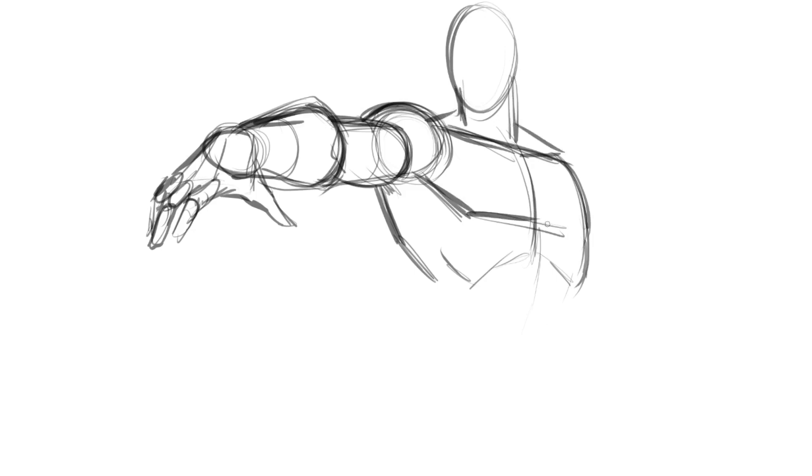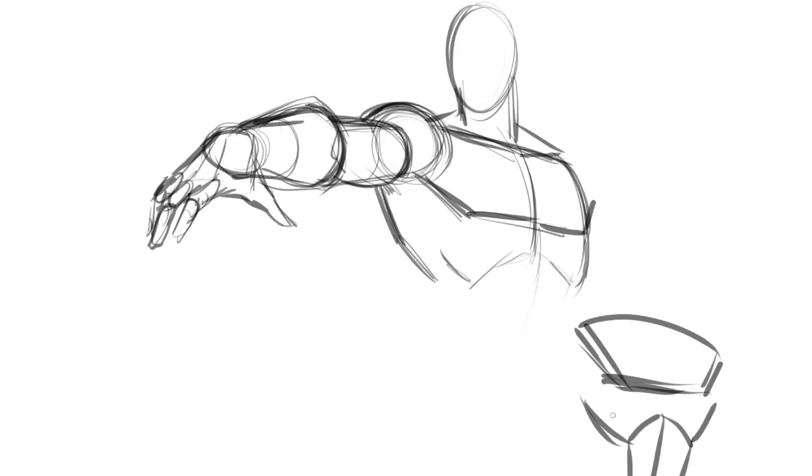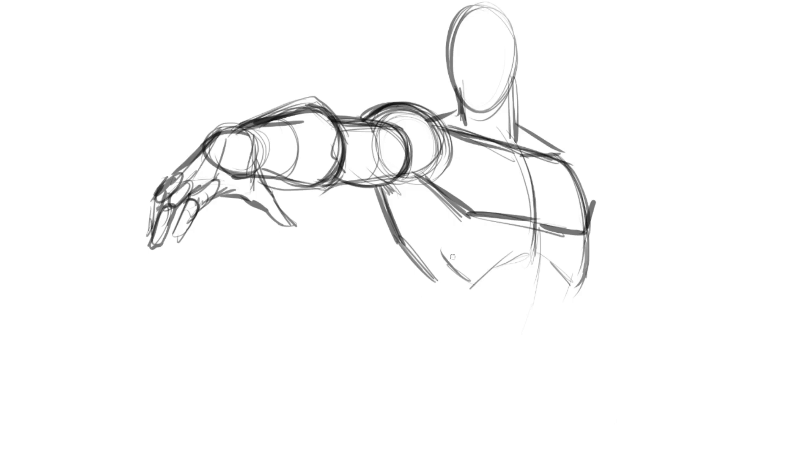Basic shapes: the chest is really just this basic shape, the ribs this basic shape, abs this basic shape, and so on. I'm trying to piece this together with very basic forms so I can see if it's going to work. Someone always calls me out about the action line and gesture — I am thinking of that. You could say the action line was something like this, but it's more of a stance and I don't feel it needs an action line in this one.